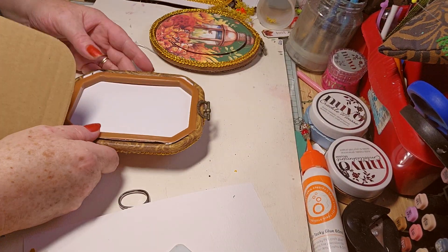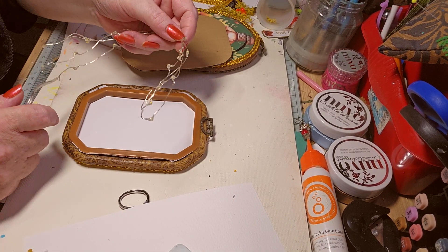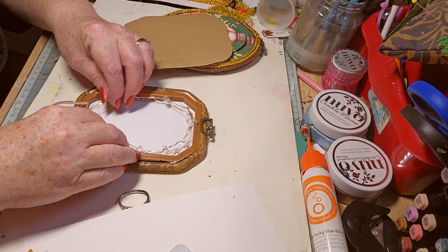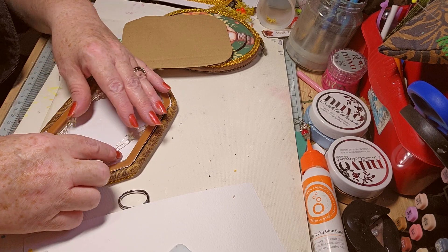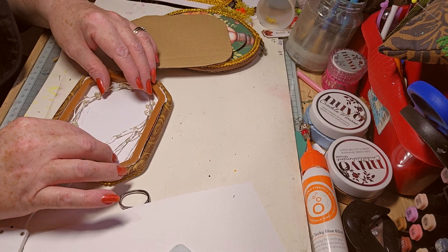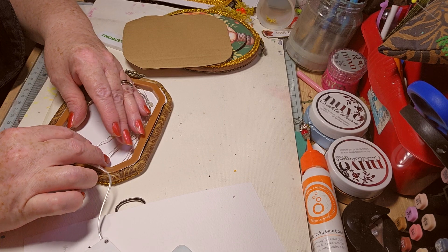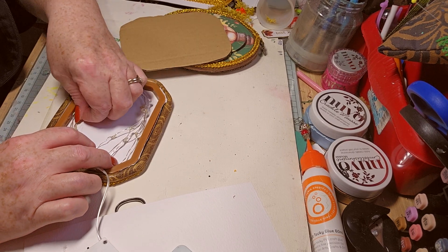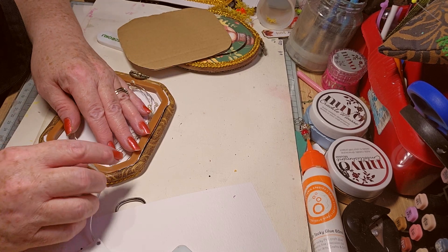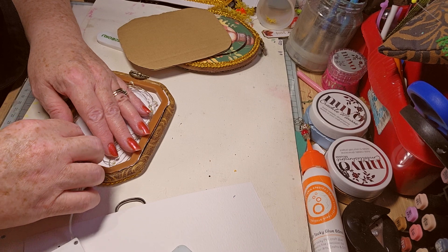Here we go, this is the second one. Hopefully I can do this. Of course, as soon as you turn the camera on, everyone goes wonky-donky. It's quite flexible, so they kind of have a little mind of their own. It doesn't need to be all the way around the edges, because it shines through its own paper.